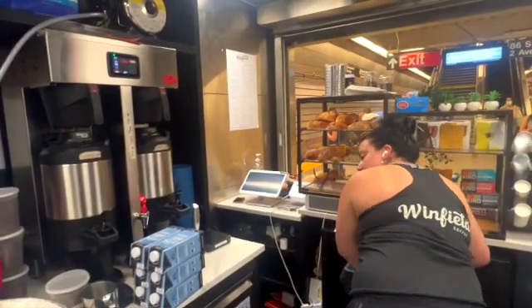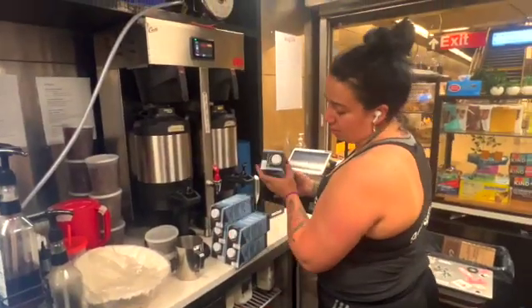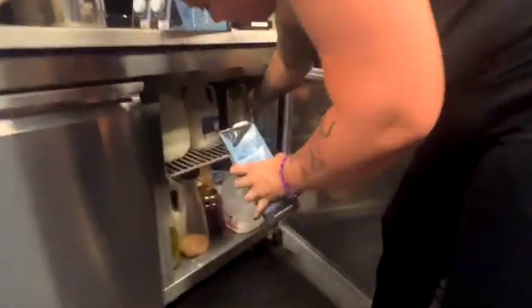Oat milk comes in half-and-half-sized cartons. It's shelf stable so it can be left out, but obviously you don't want hot milk going into hot coffee — give it a little bit of cooling time as you refill and restock.